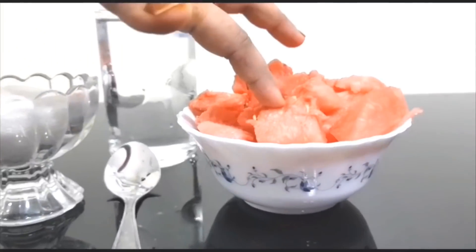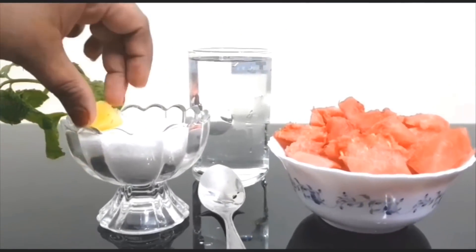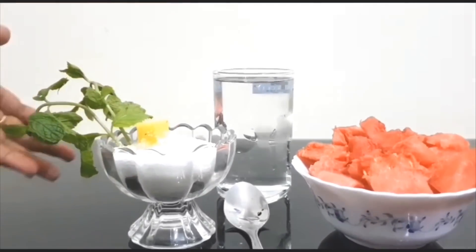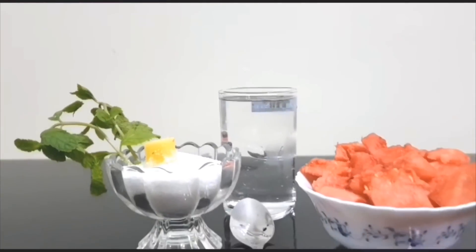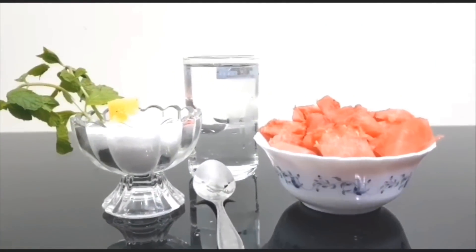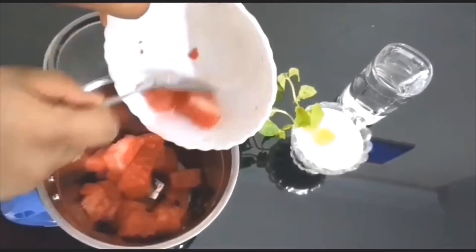Now I'm going to add some ingredients. Watermelon — I'm going to add a cup of cubes, a cup of watermelon.